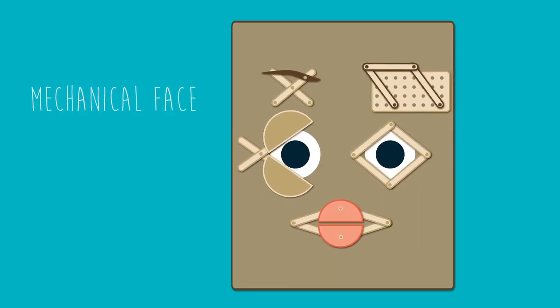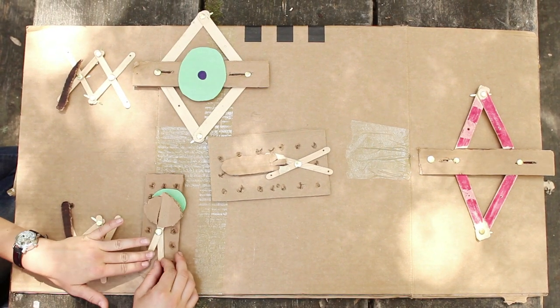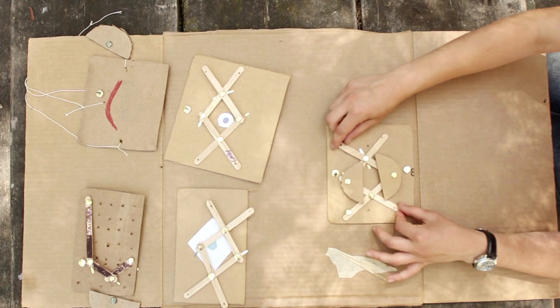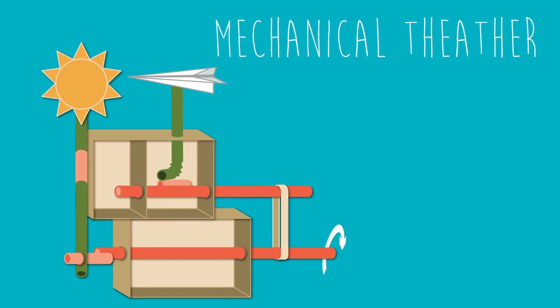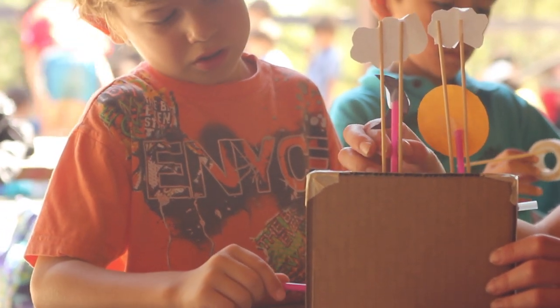During our third week, which was our facial expression week, our big project was to build a giant mechanical face that can move to show a human facial expression. They got to learn about the difference between a pivot point and a fixed point and how to combine those to make their face move. During our fourth and final week of camp, we built a mechanical theater — the kids had to write scripts and animate all of their characters using a simple mechanism.